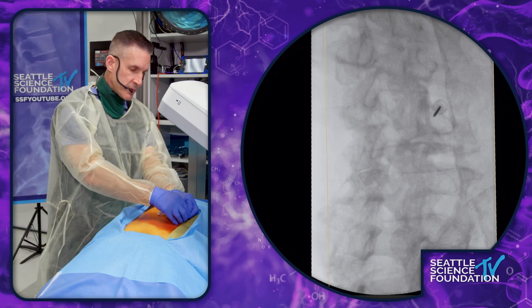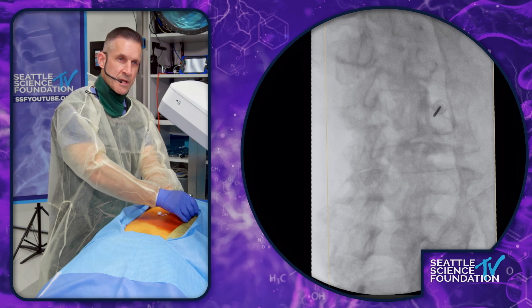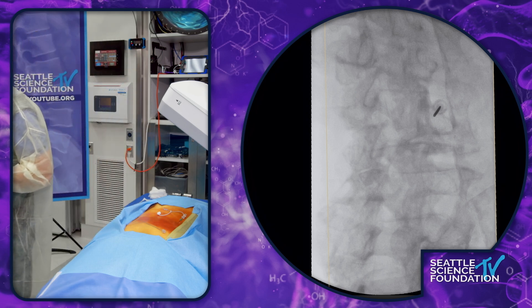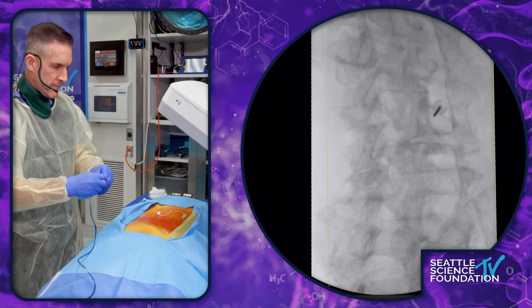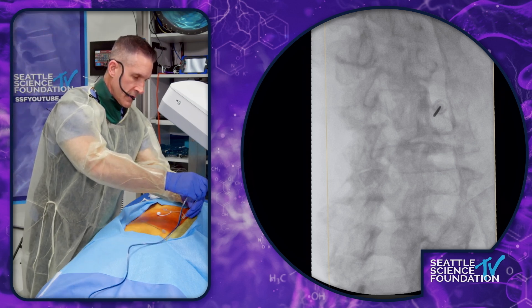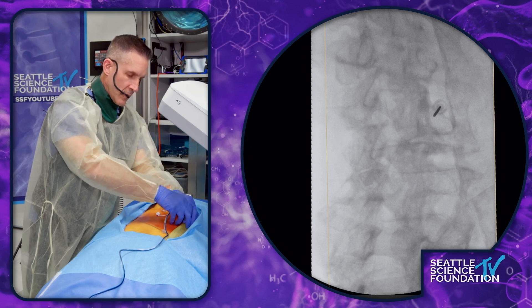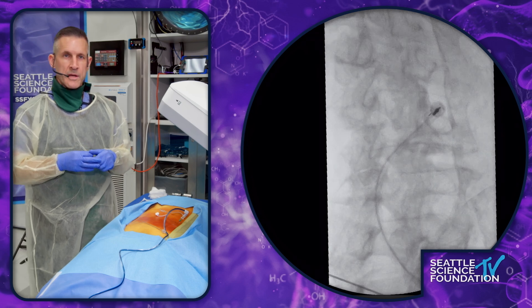Basically, you place this in, get down to bone, then back it off just a little bit, because remember it has a distal projection. Then you come to your probe, and your probe attaches to the generator. All you have to do is take this and click it on here. I want to be just right off the bone. And that looks like money.